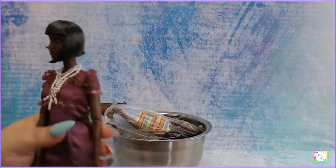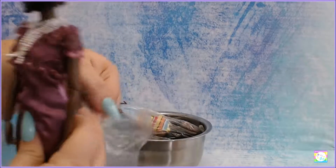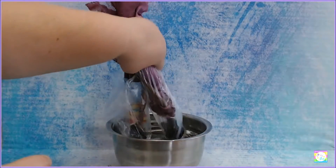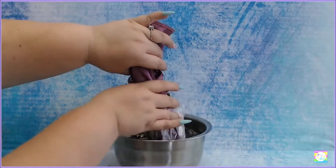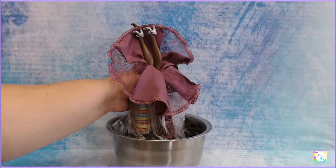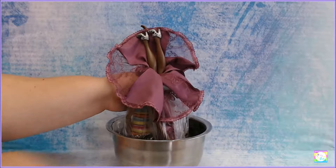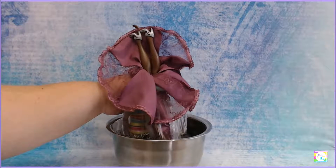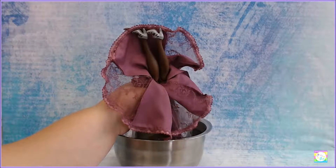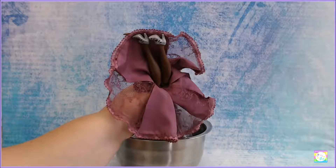We should get the other one going too - we're going to grab both of them and just dunk them in there for a while. I have never done it this way - I'm going to be completely honest, I always do it with the hair dryer. But I was told that this is a better method so we are going to try it. I'm not sure how long this has to be for, because with the hair dryer it's like a 20-second thing and it usually works really good.